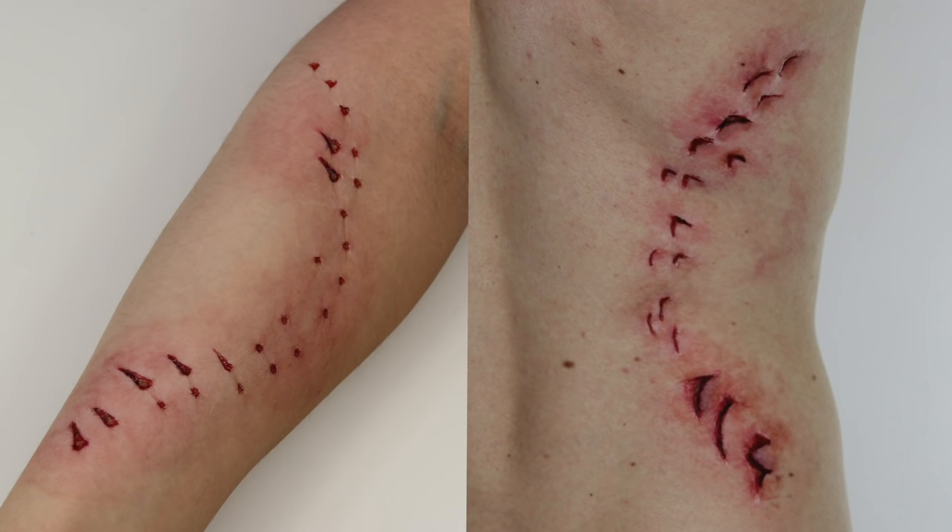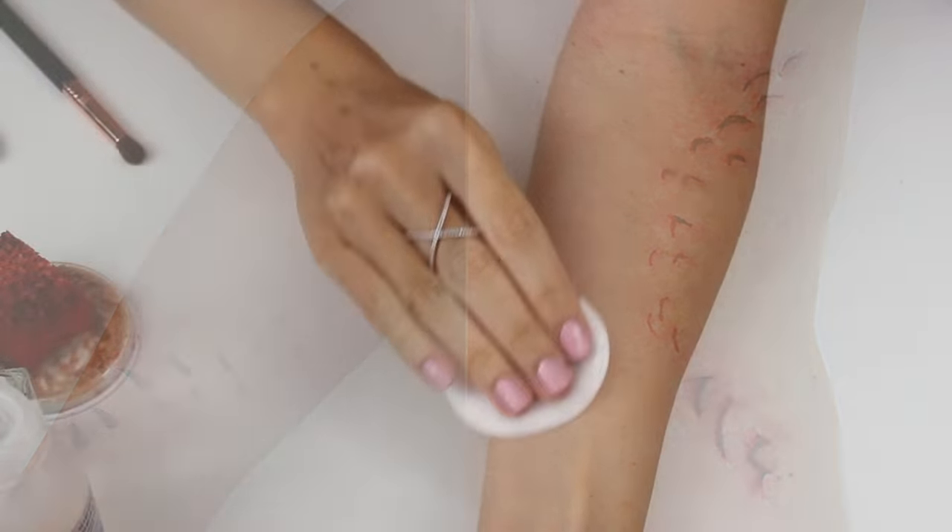These are the two looks I created. I filmed one on my arm up close so you can see the technique, and I created the one on the back off camera to show you an alternative using the same technique.